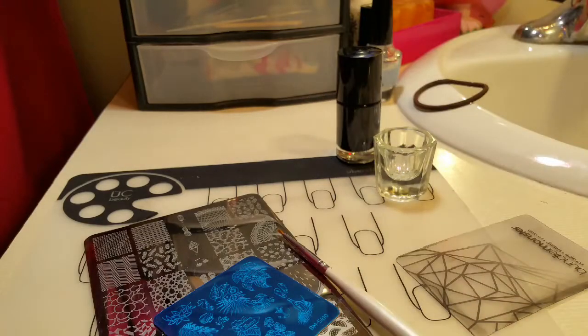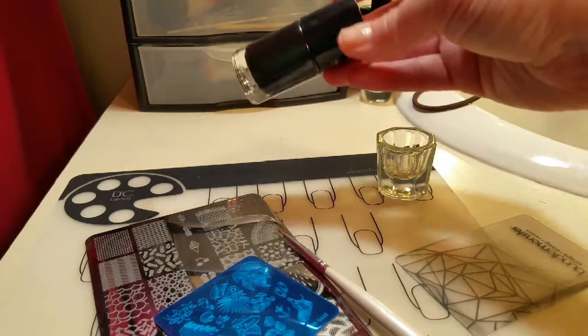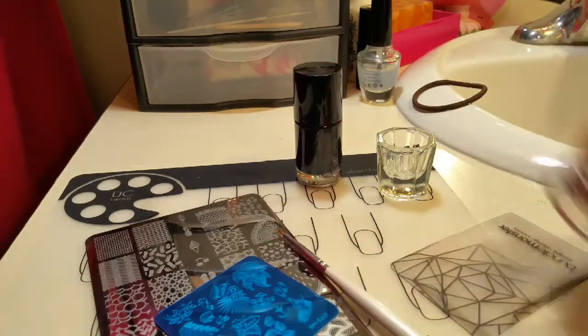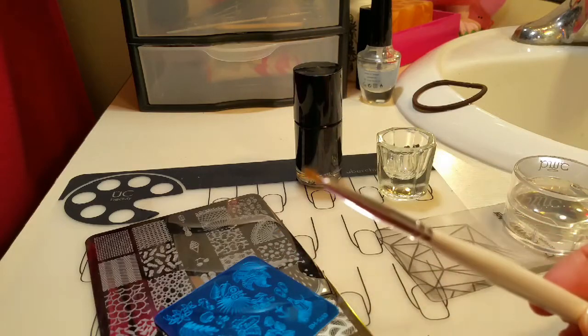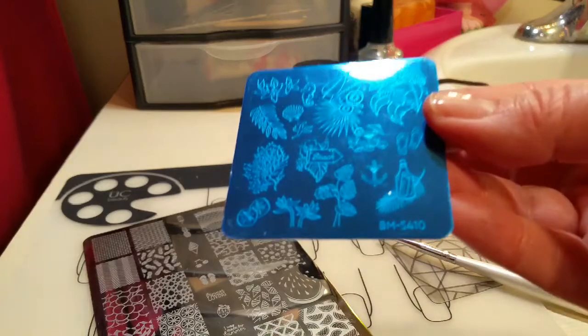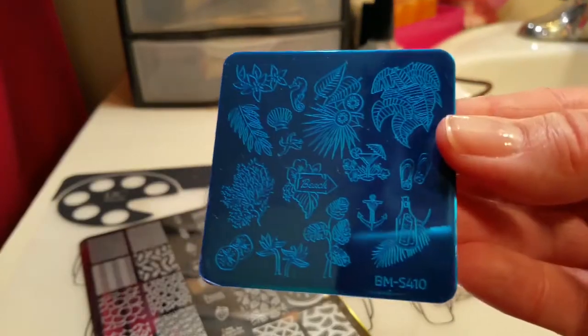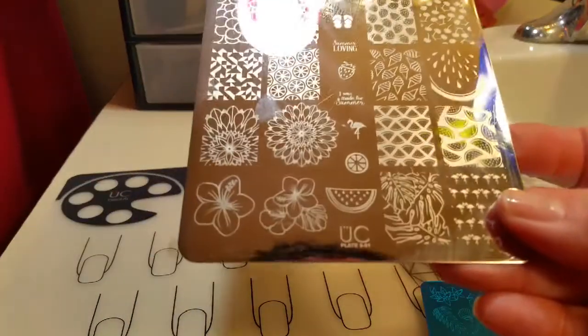We'll also need tin foil, a little jar of alcohol, a black stamping polish — this is from Bundle Monster — Bundle Monster's Monocle Stamper and Scraper, a fine brush, and I'll be using this Bundle Monster plate and this Uber Chic plate.